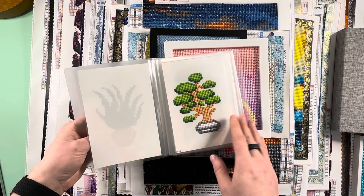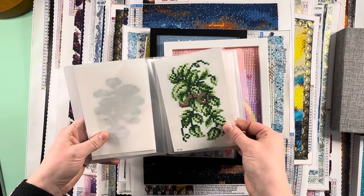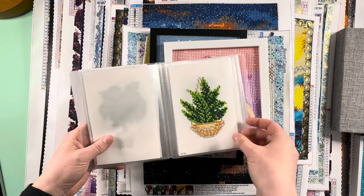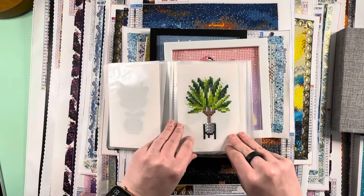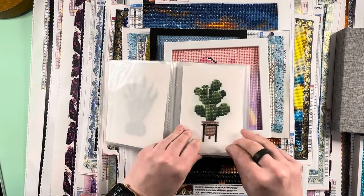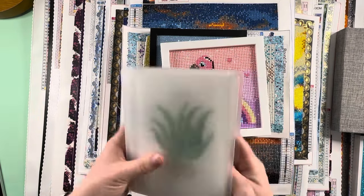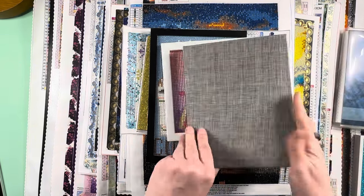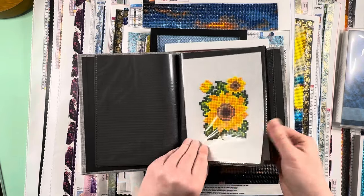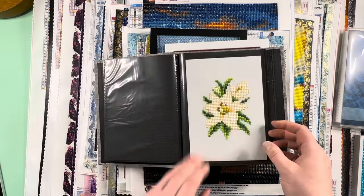Next up is Houseplants 1.0, and I love these because you have all of these gorgeous greens — the greens just make me happy. I'll go through these quickly because we have so many things to do and this is going to be a really long video regardless. The second to last paint gem set I completed is the Floral Edition, with all of these beautiful florals.